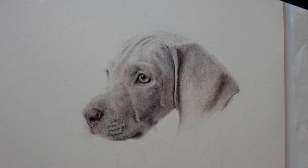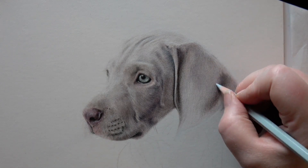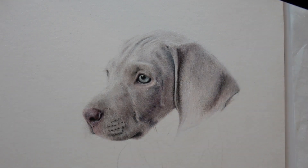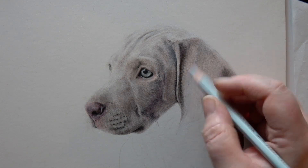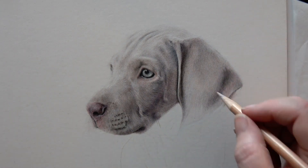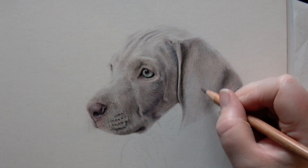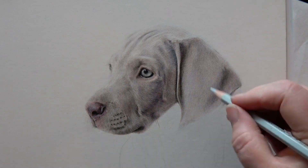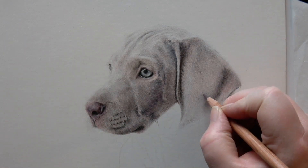I touch on fur direction all of the time in my tutorials. As well as the tonal values, making sure that your pencil strokes work in the direction of the animal's hair growth is absolutely key for realistic portraits. For a short-haired animal like this, the hair comes in over the top of whatever structure is underneath — skin, bone — and if you get that wrong it completely changes the structure of the animal's face. If I got the hair going in the wrong direction on this ear, I might have lovely pencil work and shading but it's not going to look realistic.